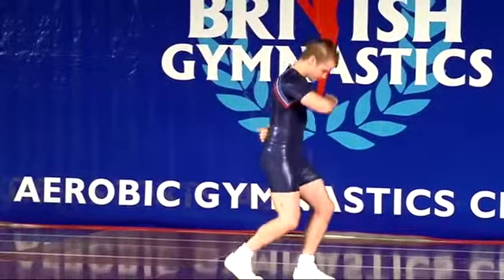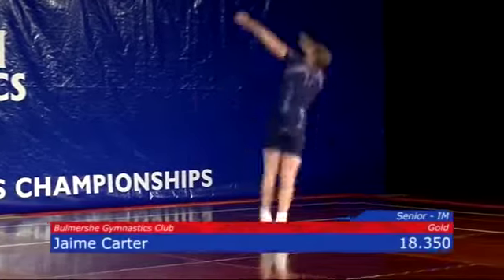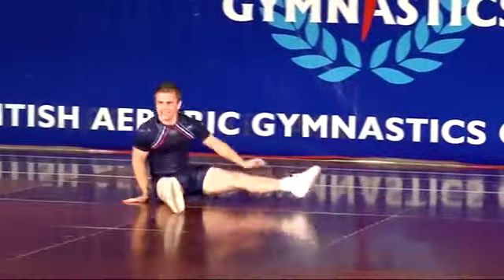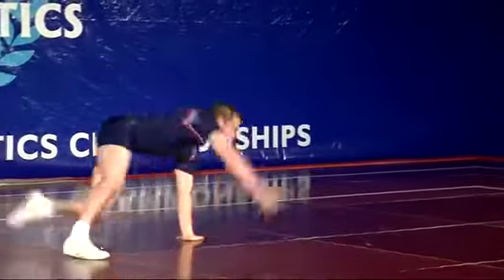Jamie Carter's next on the floor from Bullmarsh Gymnastics Club. Lovely high pike to push, straight, showing off his flexibility, straight into the double L turn.